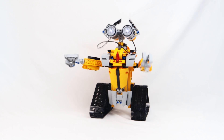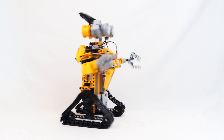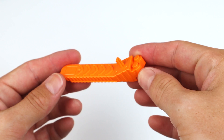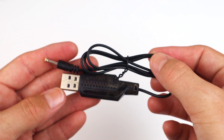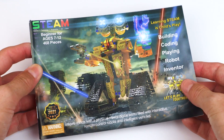This right here is a LEGO-compatible working robot by Ciro. Inside of the box, there's a lot of Technic pieces, the motor that powers this bot, brake separator, a USB charger, screwdriver, stickers, the remote controller, and the instruction manuals.